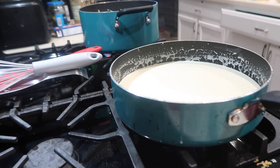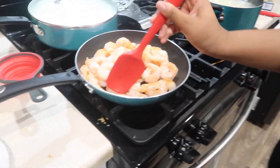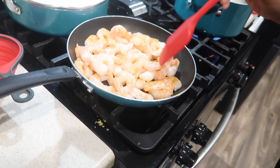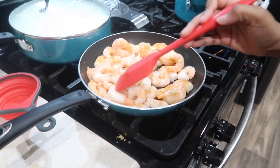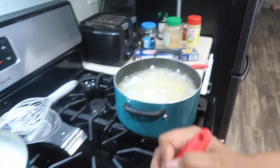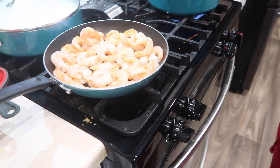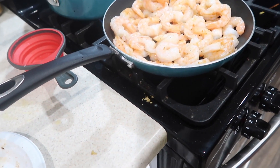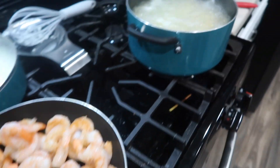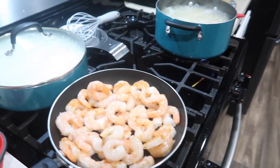Now I'm just waiting on it to come to a boil so I can let it simmer. Alright y'all, Nalae is cooking her shrimp now — she has already put olive oil in the pan, seasoned the shrimp, and now she is cooking it. We still have the noodles boiling over there, the alfredo sauce is almost done, and I put some garlic knots in to heat up. Noodles almost done, alfredo sauce almost done — we about to get it popping.